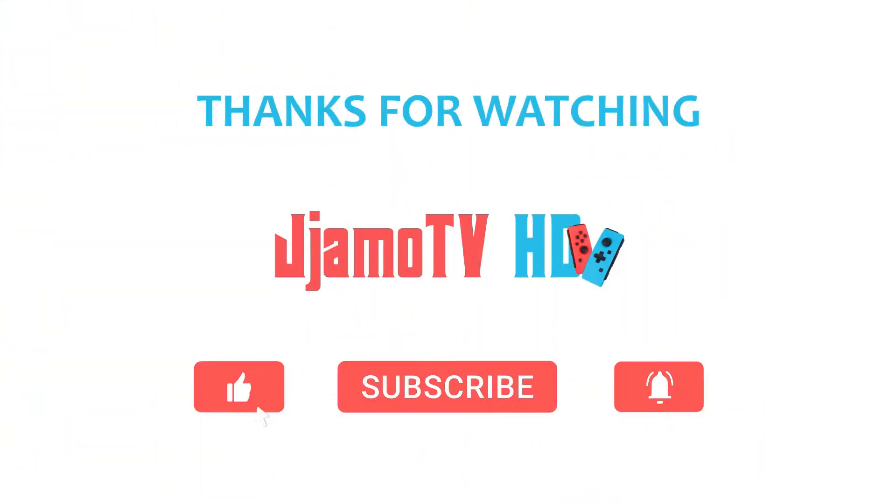Thank you for watching guys. Leave a comment in the comment section below, subscribe and like. Shout out to Car Work Box for sorting out the order that they messed up in the first place, but also sending me these lights to review. Like, subscribe and I'll catch you guys in the next one. Peace up, bye.